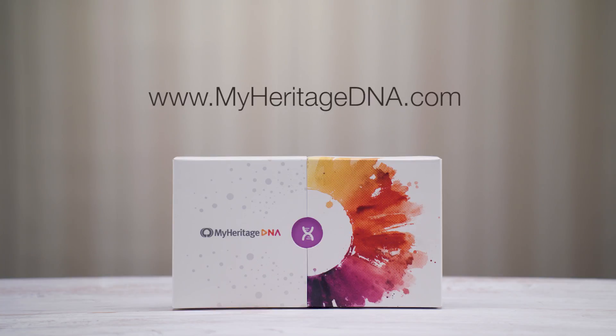Who knows? You may end up with surprising new family connections. A world of discovery awaits you with MyHeritage DNA.